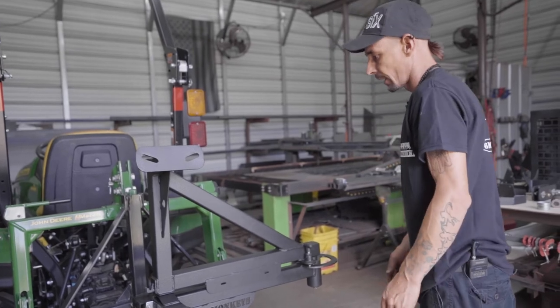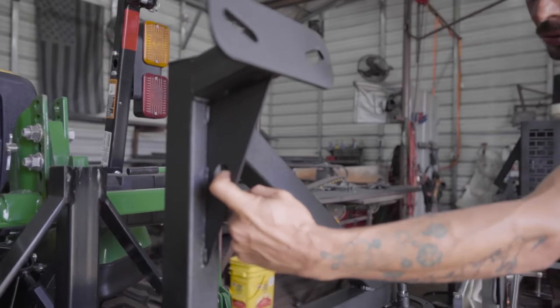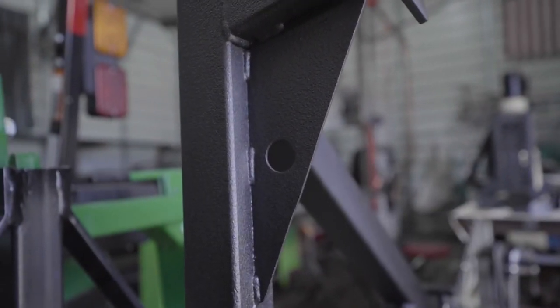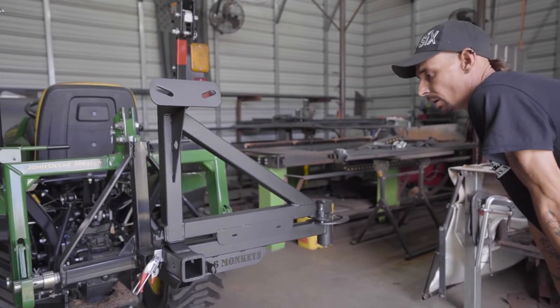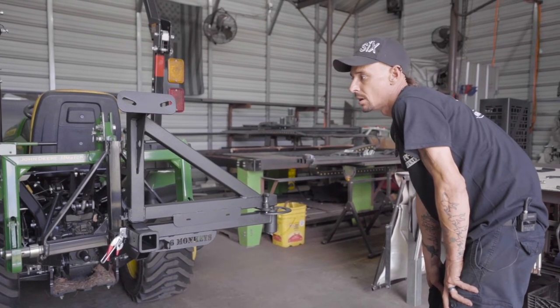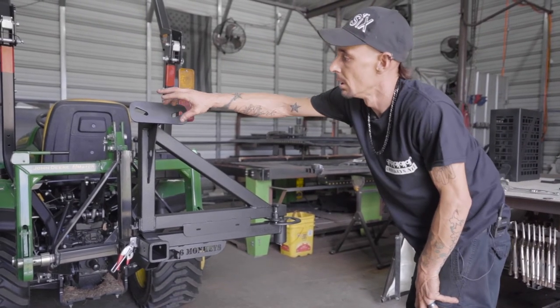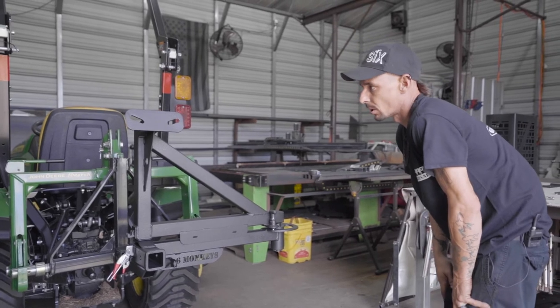We've also added an opening up here so you can run a cable through and lock your rim to your tire carrier. Another thing guys use to lock the rim to the carrier is to pick up a half-13 high lift jack lock. It's a knob — you'll just put that knob on, it has a key, and you're able to lock it on.